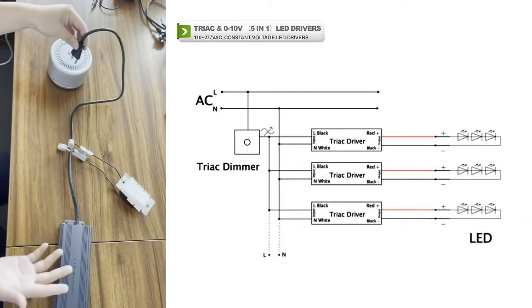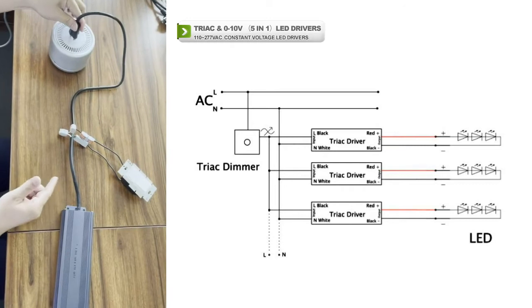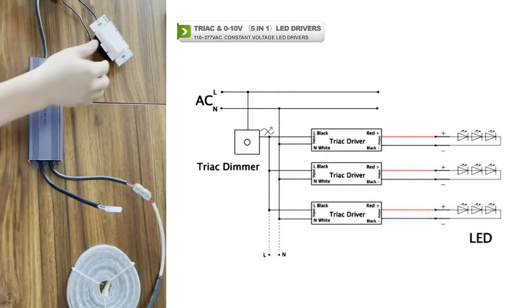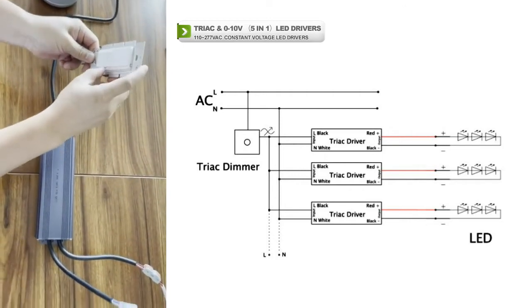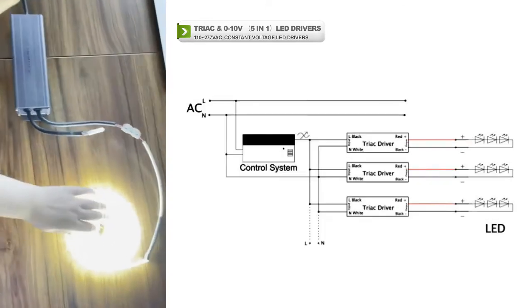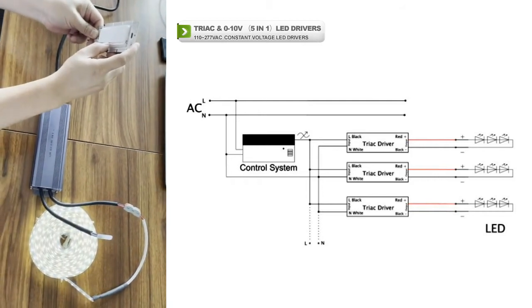Now we try this. We try our track dimmer board. We drive an LED strip. We use the Lutron dimmer for our testing. You can see we are successfully controller dimming.